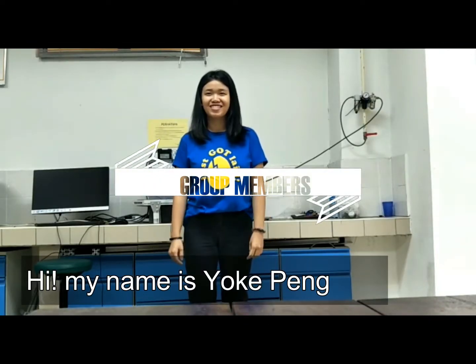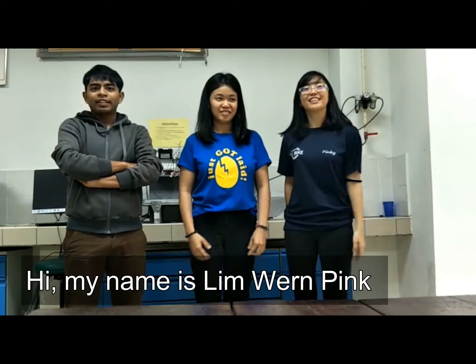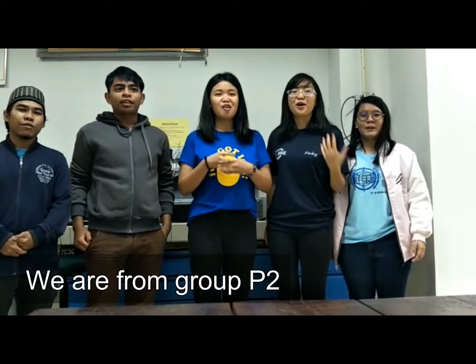My name is Laura Peng. My name is Andrew. My name is Waz Peng. My name is Andrew. My name is I, from Group P2.